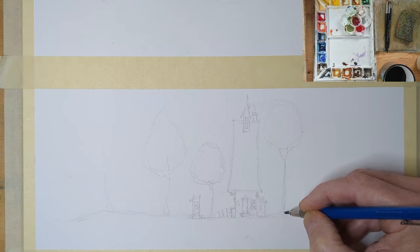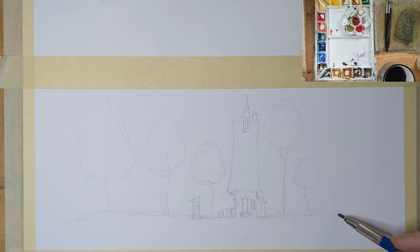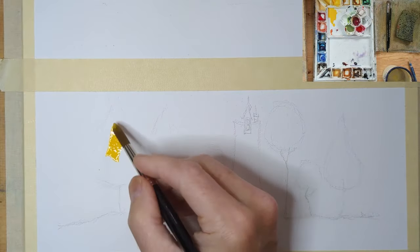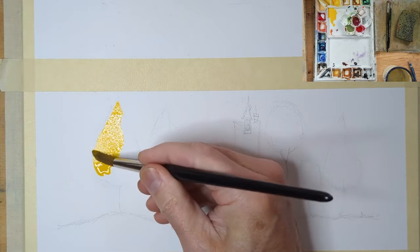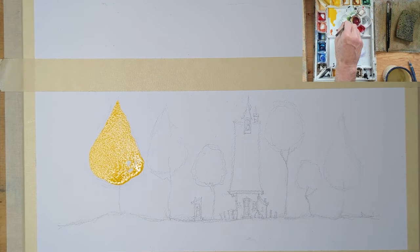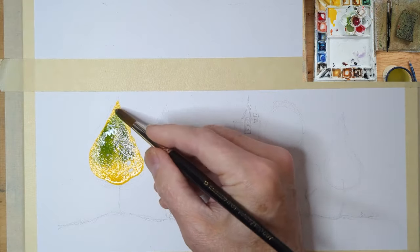I put some tape across there to limit me from wandering too high and making my drawing too tall. This is a really simple design — I'm looking for composition here. I've got my building a little off to the right and six trees all sized to make the image appealing, hopefully.